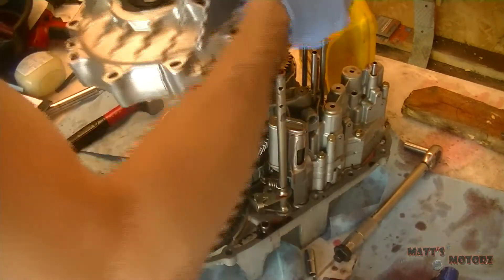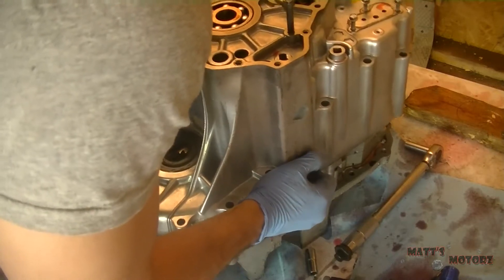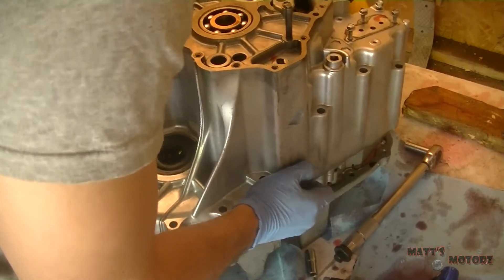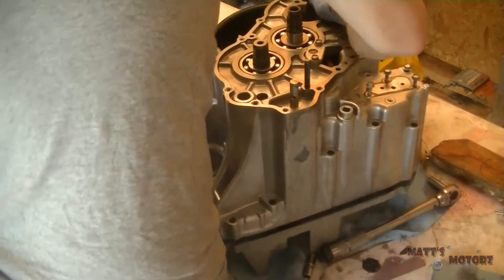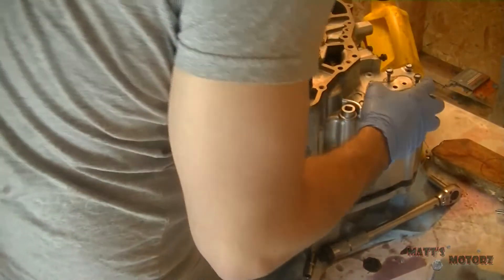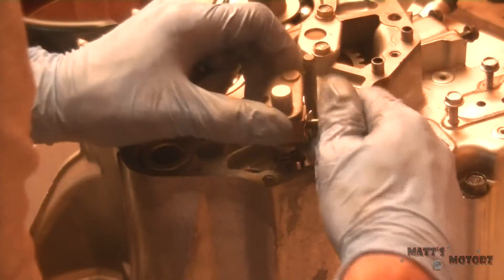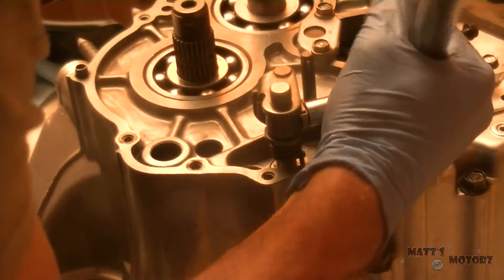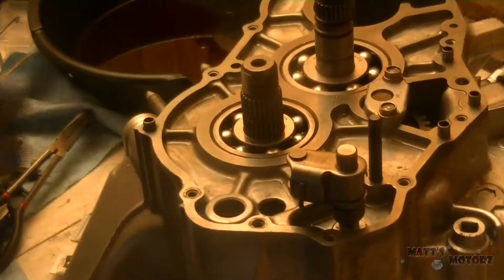I just moved the manual valve into a spot that will go through the top part of the case, so we're going to put it on. Make sure that top gear is meshed or else it won't go down all the way — it'll stop right there and then you have to mesh it. I just threaded all the case bolts in by hand and ran them all down. We're going to torque them later. This is the little lever for the shaft that you shift gears with. Turn the bolt, and then we're going to press down the tabs so it doesn't spin out.